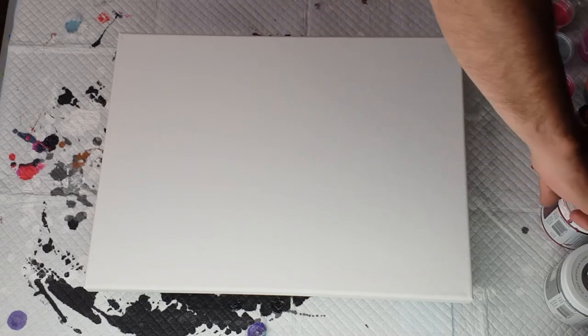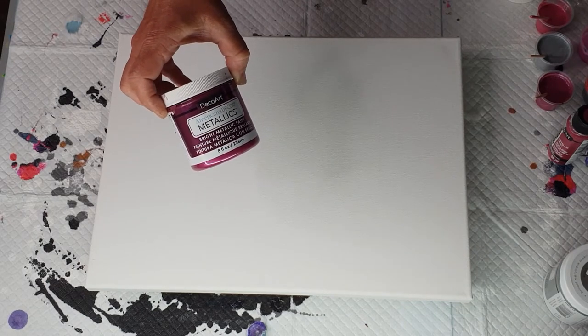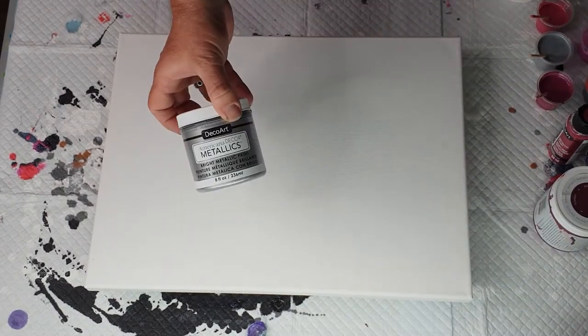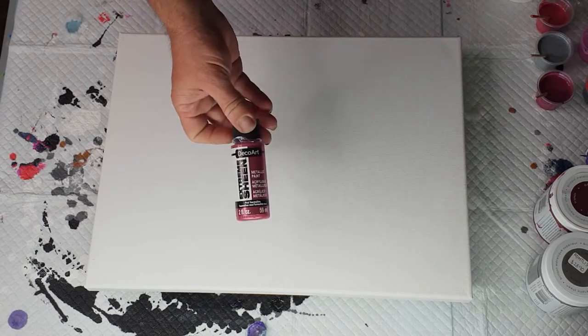The colors I have got this time are DecorArt Americana Decor Metallics in berry and silver, and then I've got Extreme Sheen in pink tourmaline.